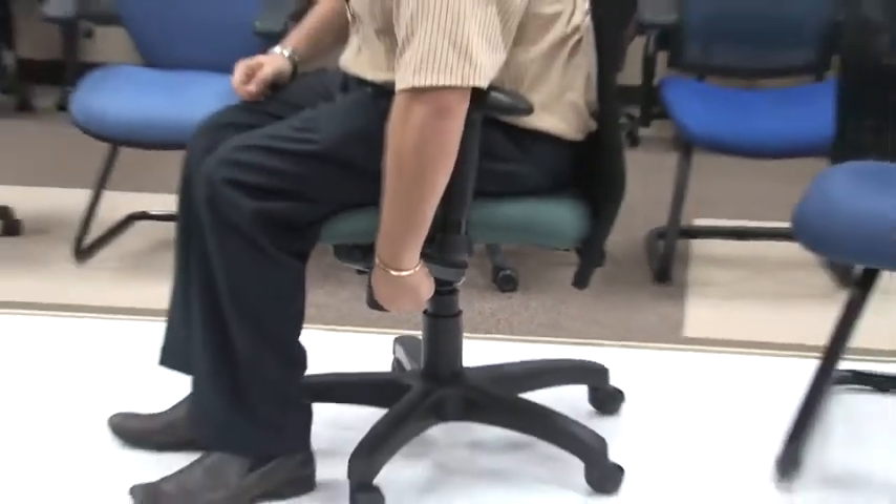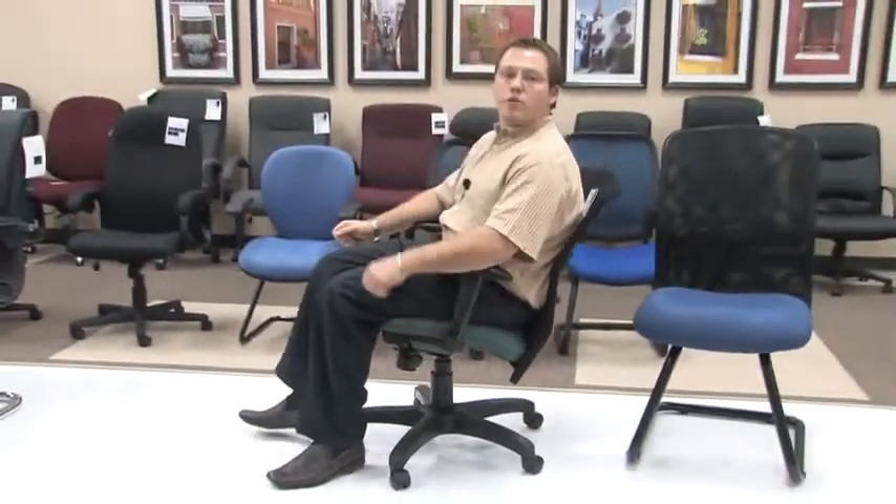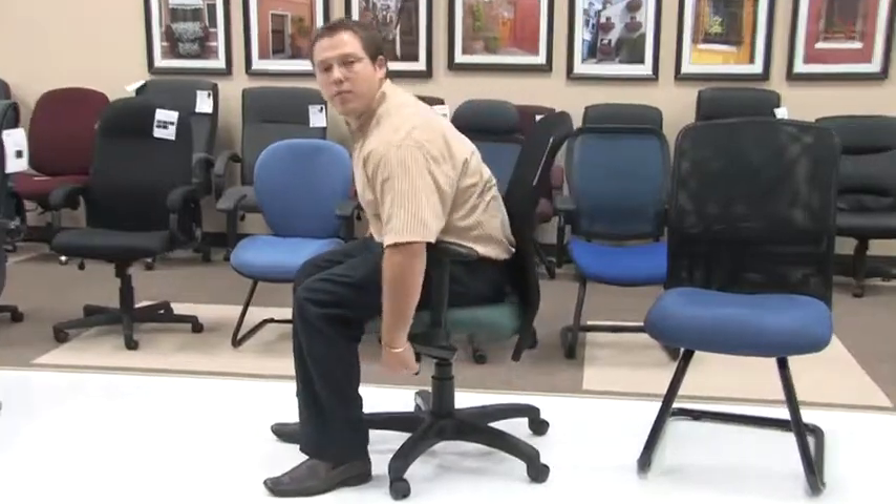What you want to do is first take the lever, turn and pull out — hearing that click — allowing you a free range of motion. As you can see, the chair tilts back comfortably. In addition, in order to lock it back into place in a seated and upright position, simply take the lever and click it back into place; this will prevent you from tilting back.